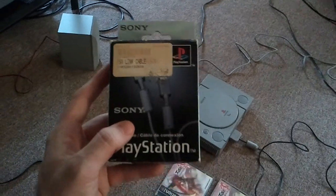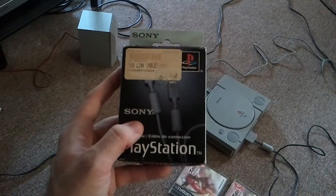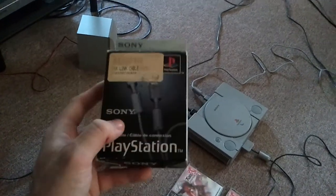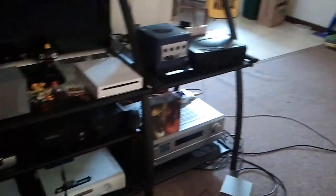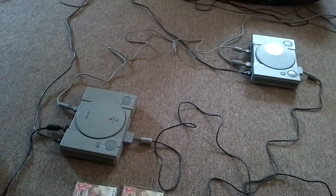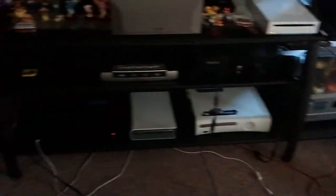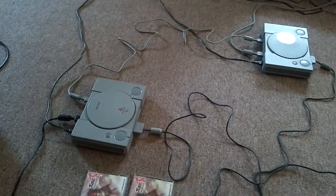Back in the day, in the 8 and 16-bit era, you either had to play all on one screen, or with multiplayer — if you remember games like GoldenEye on the N64 — you had to play four-player split screen. But as time moved on, especially now in the HD gaming age with the PS3, the 360, even the original Xbox, PS2, and GameCube, you can hook up systems via LAN or a crossover cable. This was the evolution toward that multiplayer format — hooking up multiple systems — and that was the Link Cables on the PlayStation and the Saturn. The N64 never had that.